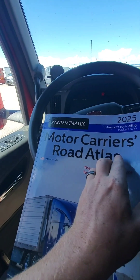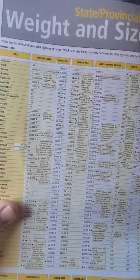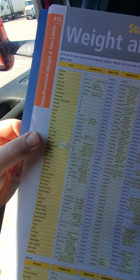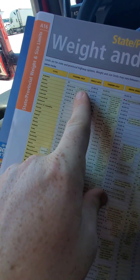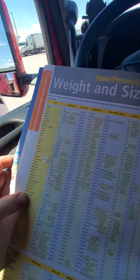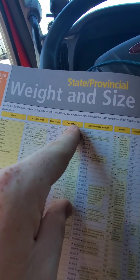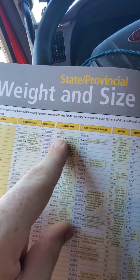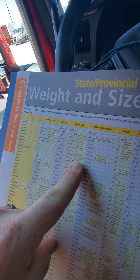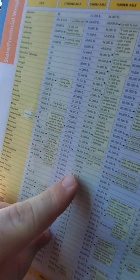Why is this important? If you grab pretty much any Rand McNally Road Atlas and open up the front, under weights and size limitations on the left-hand side, you're going to have all your states listed. Your first column is your steer axle — most of these you're going to see the pretty typical 12,000 pounds, some are higher. There's a third column that says tandem axle, which is typically your trailer — you see 34,000 pounds. Some have 38, some are 34, a couple run 40 depending on axle spacing. But most of these will be 34,000 pounds, which is pretty typical.